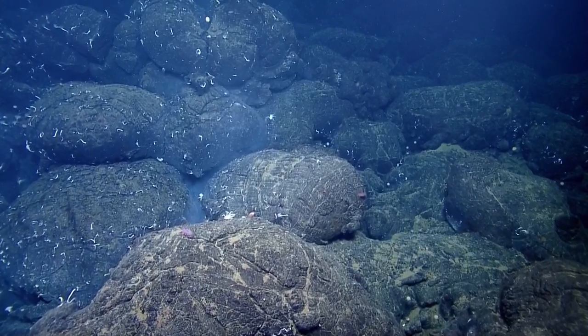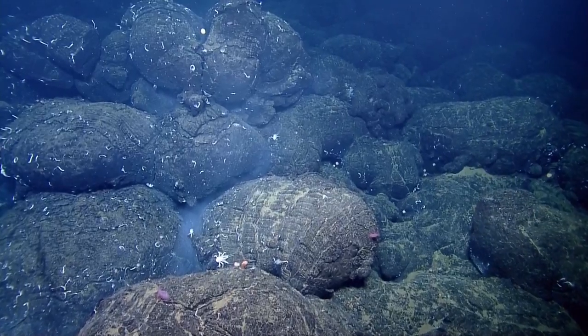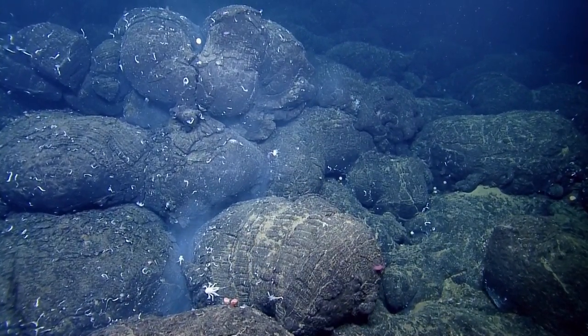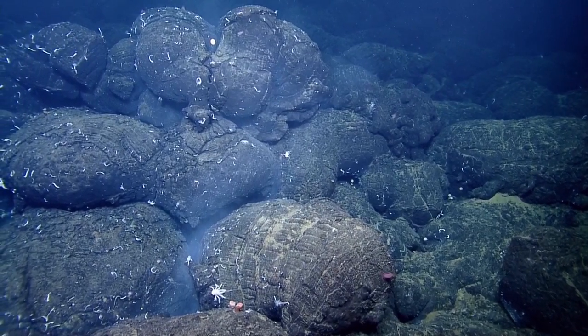It's a low temperature vent, but it's cloudier than normal. I am going to just spin and pirouette from a little different angle. I think you'll see where it's coming out of. Yeah, and we probably want to stick a thermometer in there.